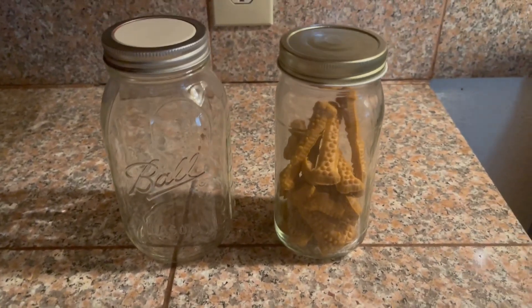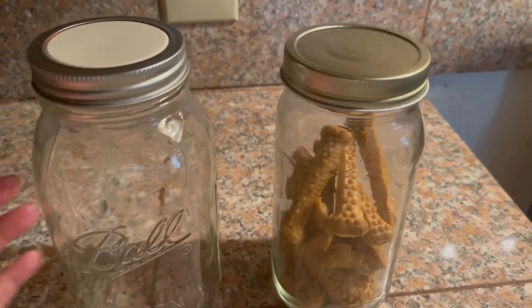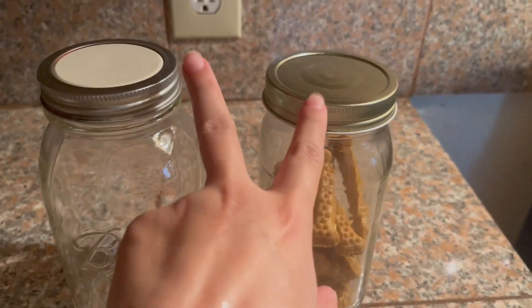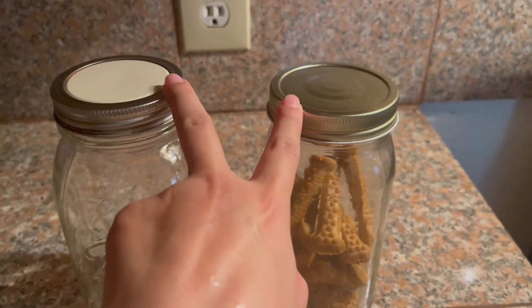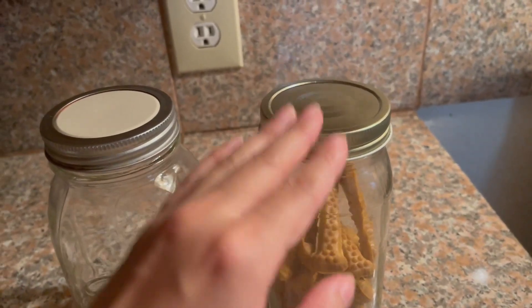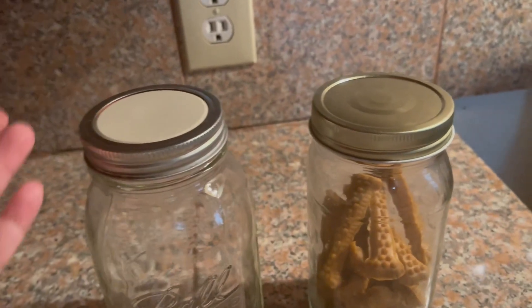Hi, I wanted to do a comparison and review of both of these jars. They're both glass jars. What I like about both of them is that you can actually order these online, and order different ones. So if you want them to be silver, you could order silver ones, or you could order gold ones.